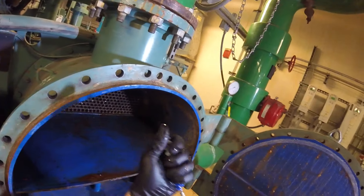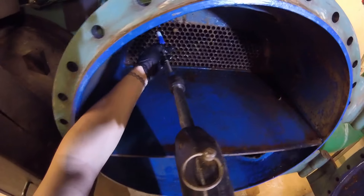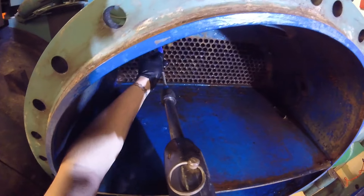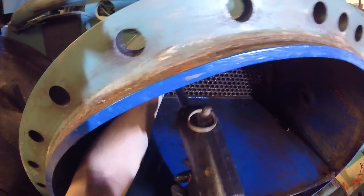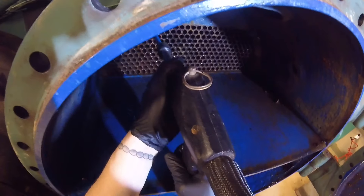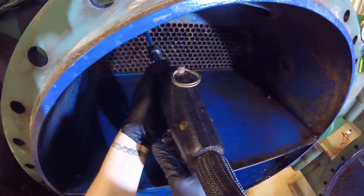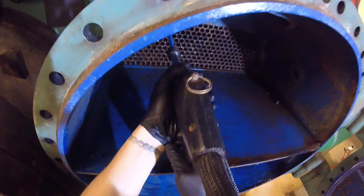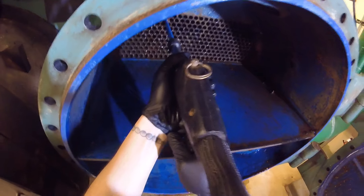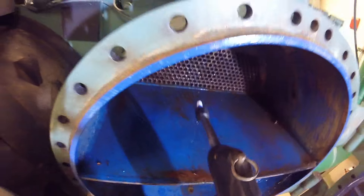Sometimes your brush gets a little bent — just bend it back into place, no big deal. We also got a pack of brushes for this job. We just did the fifth one — one, two, three, four, five, six. I like going across, keep it simple. Basically we just keep continuing this process: push in, push out.